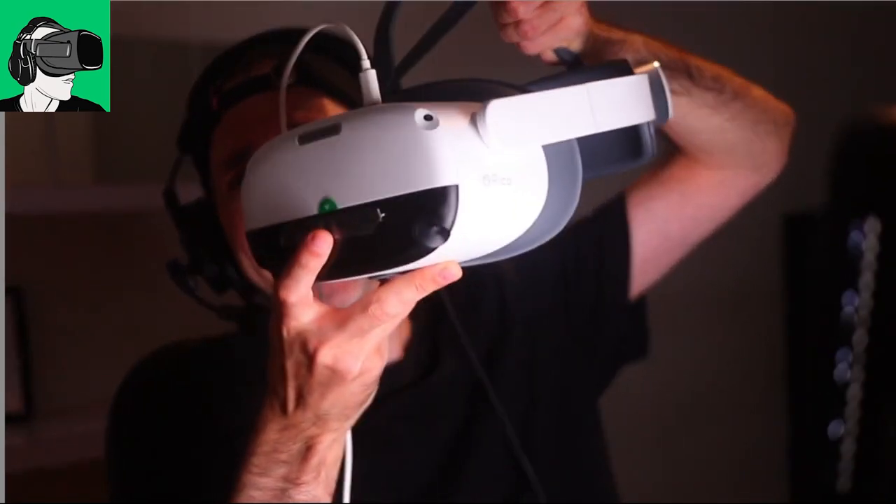Today is a very exciting video as we're going to dive into Spider-Man Far From Home, available completely free on Steam using the Oculus Meta Quest 2's competitor, of course, the Pico Neo 3 Pro, which is this VR headset here, and also the HP Reverb G2.